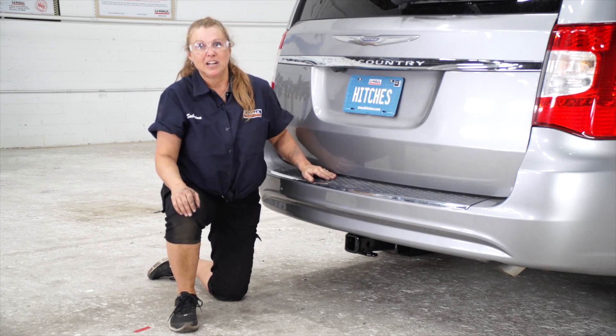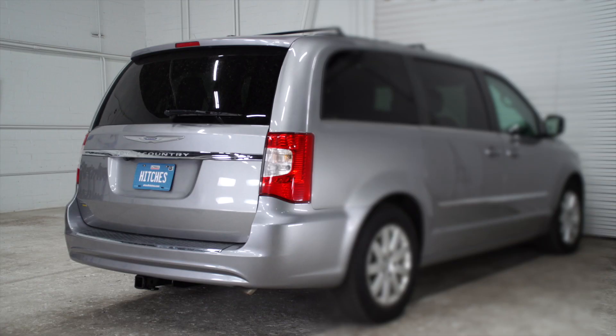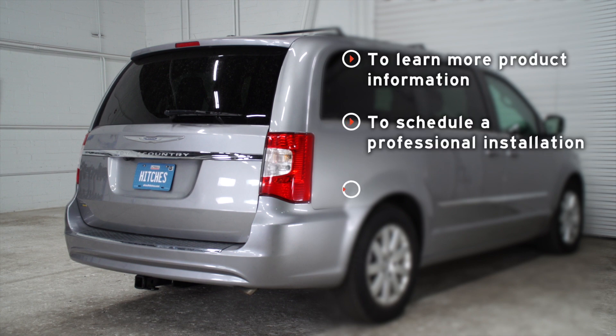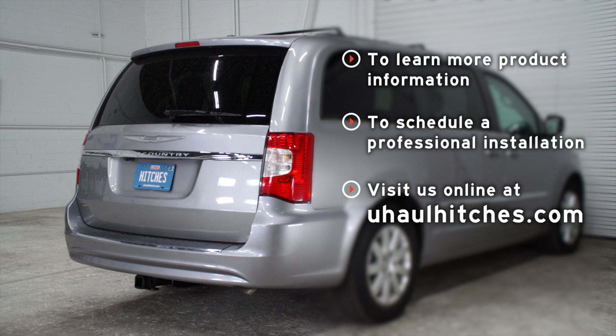These measurements are very important when you're determining your rise or your drop when you're using your hitch accessories. Again, my name is Sabrina and I'm from Indiana — thank you for watching our video. If you have any questions about the products seen in this video or if you'd like to schedule an installation with a U-Haul Hitch Professional, visit us online today at UHaulHitches.com.